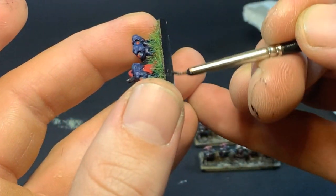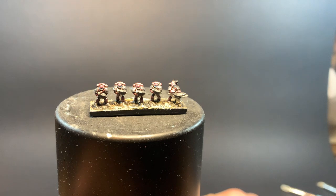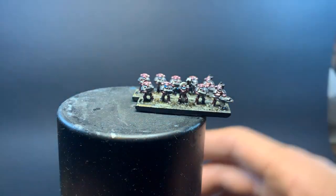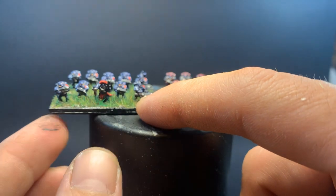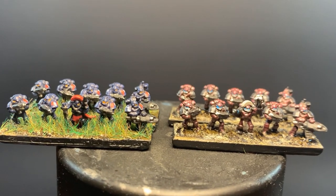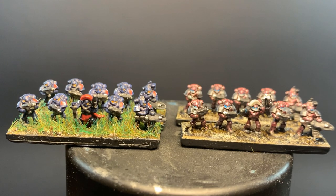Naturally, we must blacken the edges of the bases before we can call it complete. So, what do you think? I definitely like the Night Lords better than the Word Bearers. I might print and paint a small army of them. Check back in the future if you'd like to see that. Like and subscribe if you enjoyed the video. Thanks for watching. I'll see you next time. Bye.